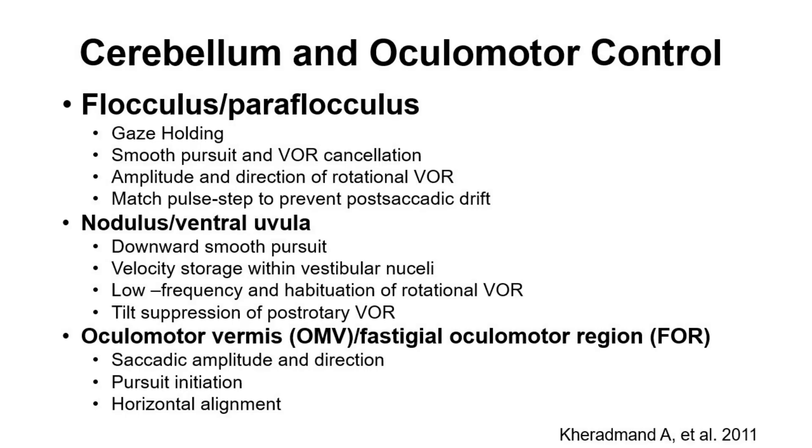Here is a list of the anatomical subdivisions of the cerebellum and the specific eye movements that these subdivisions are responsible for.